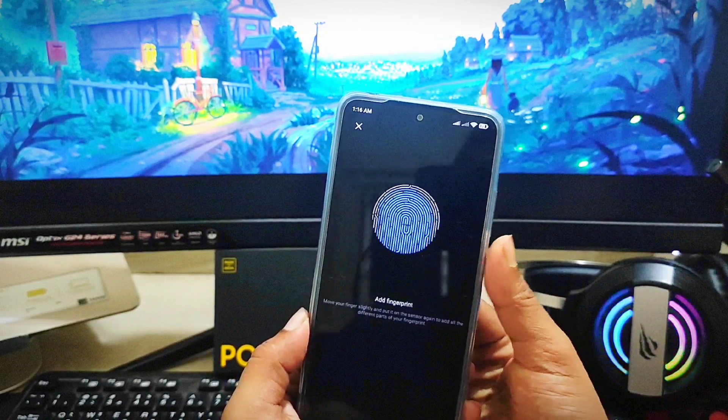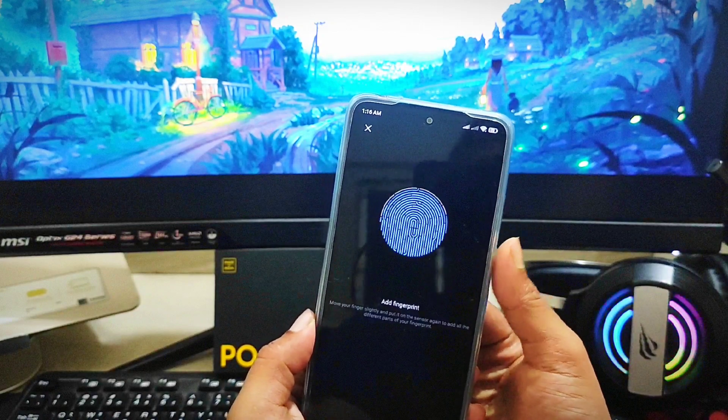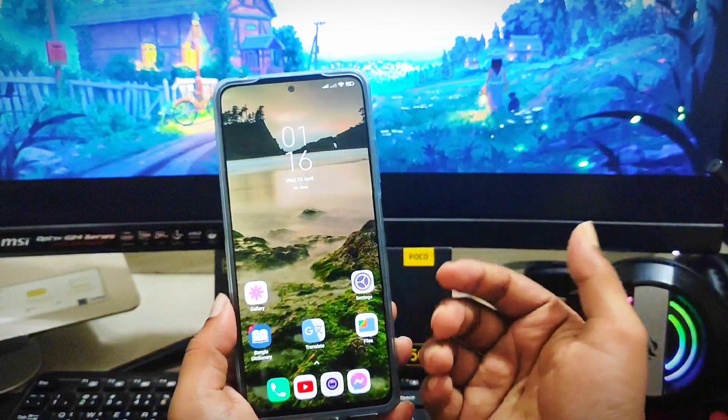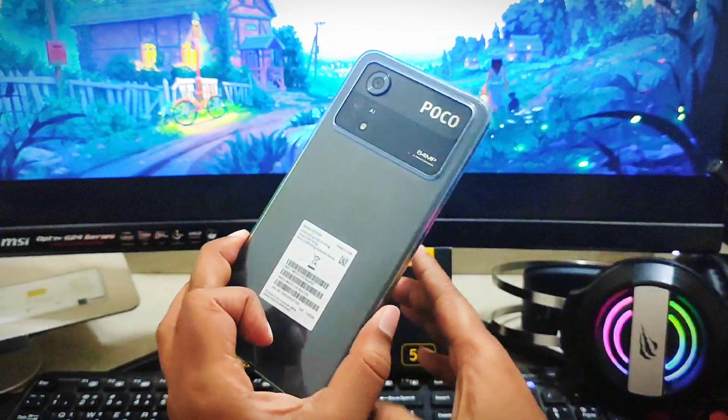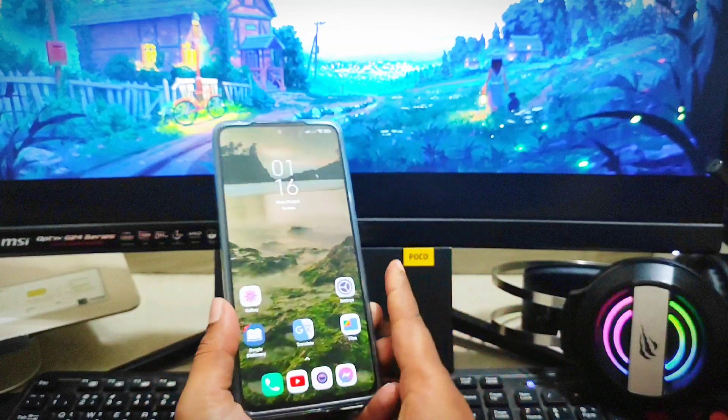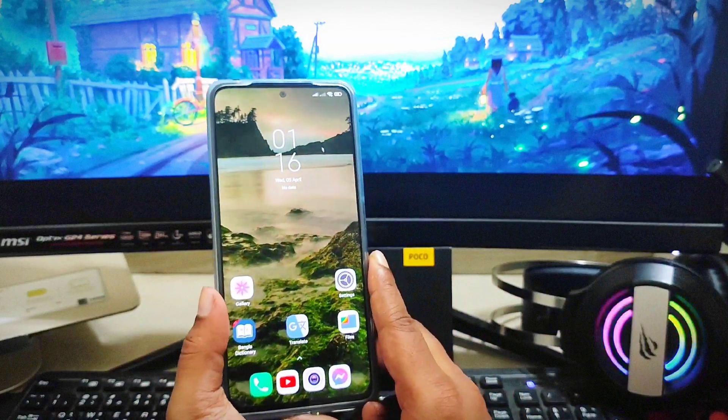If you did all of that and your sensor still doesn't work, that means it has a hardware problem. In that case, take your device to the Xiaomi service center to solve the issue. Hope you found this video useful — if it helped, leave a like and subscribe to the channel. Thanks for watching — peace out!